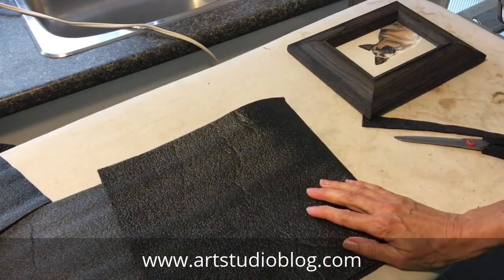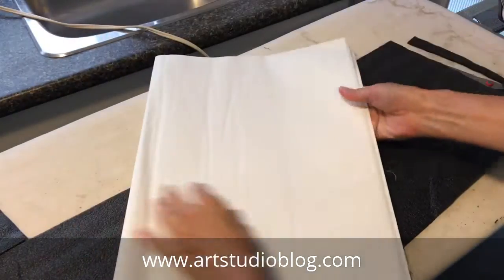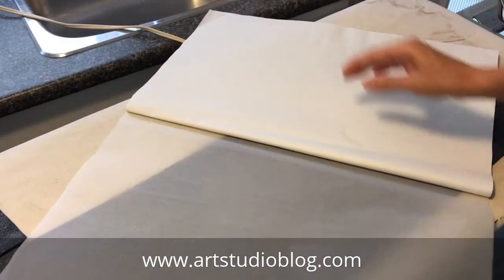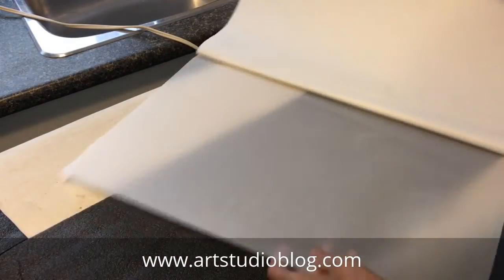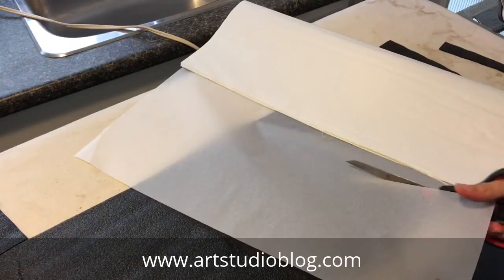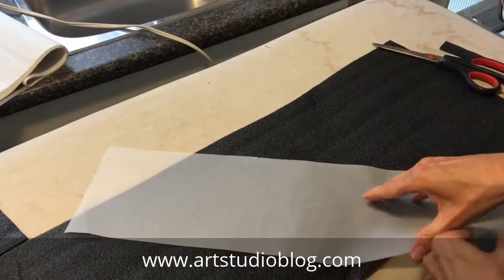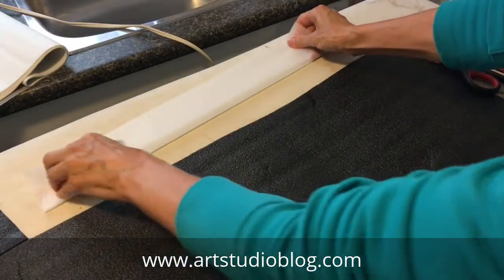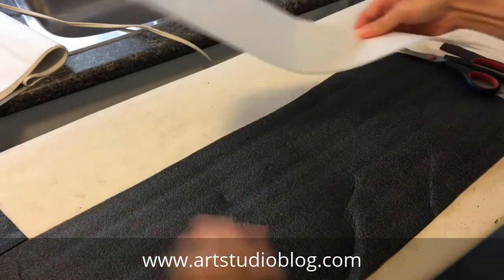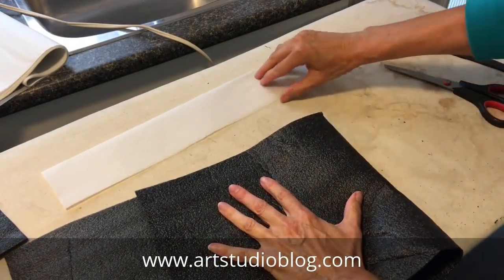Now I'm going to get some tracing paper as I will use that to create the package. By using tracing paper I will keep the material from sticking either to the ironing board or to the iron. So just cut a strip of the tracing paper. You could use ordinary paper but you want to be able to see where you're fusing, so that's why I'm using the tracing paper. Fold it and now you'll just place the fold of your package in that little fold you've created in the tracing paper.